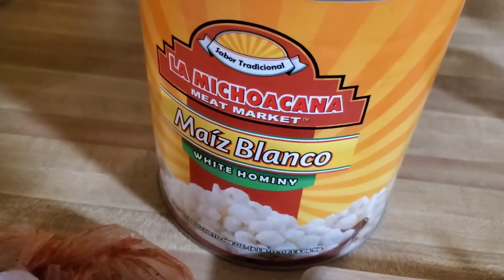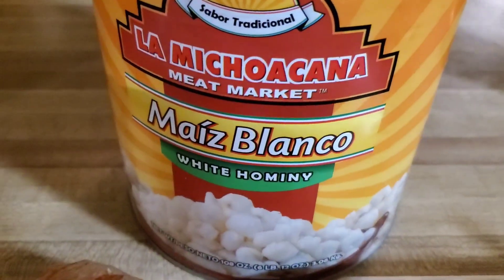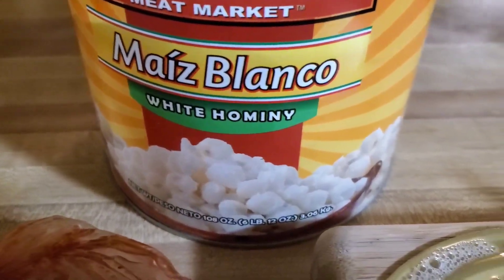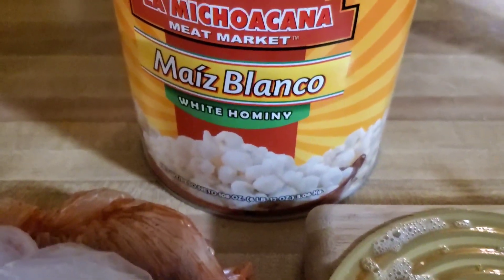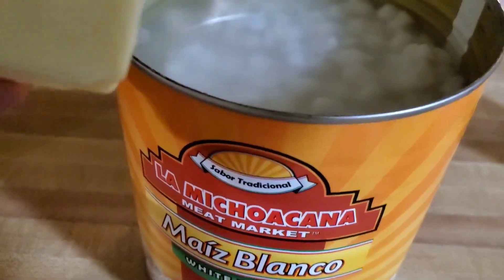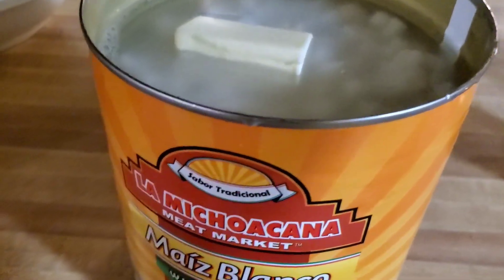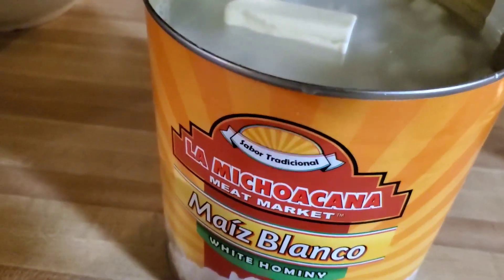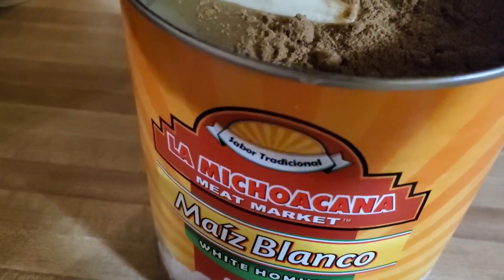Okay, so we open our big can of hominy here — pozole. This is the top here. We're gonna save the top and pour just a little bit of water out. Mr. Chef said this can is a number 10 can — several pounds, like six pounds worth. She said this is enough to feed Santa Ana's army — it may be! Now we're gonna cook this right over the charcoal. First thing I'm gonna throw in there is some butter, then some cumin.